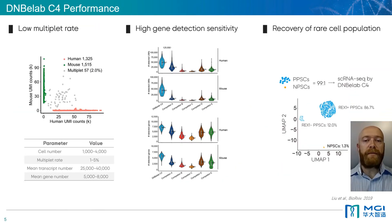So how does the DNB eLab C4 perform? Let's look at some key metrics as published in BioRxiv in 2019. We demonstrated that the DNB eLab C4 is able to consistently produce single-cell droplets, as evidenced by the low multiplet rate of just 2% in this example where human and mouse cells were combined in the initial cell suspension and total UMI counts compared. Our claimed multiplet range is anywhere between 1 to 5%.